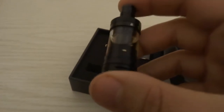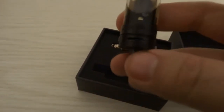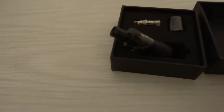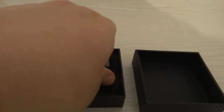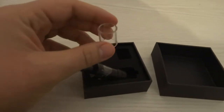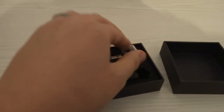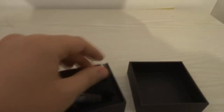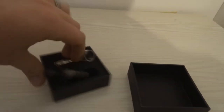Obviously we've got the tank itself, which has got a nice little lovely black finish to it. The top cap is a screw-on and that's how you fill your juice. I'll show you that when we go back up top, as it's a bit hard to make out using the camera. Obviously you've got your spare glass — a spare 2ml glass. And you've got a nice 1.2 ohm coil.